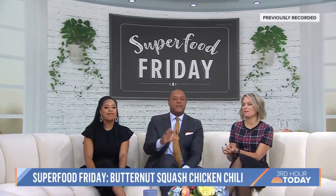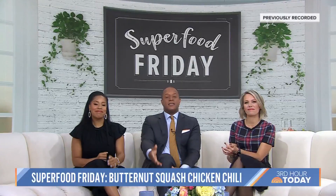As Dylan has been reminding us, it's getting quite cold. So this morning on Superfood Friday, Joy Bauer is making something to warm us up. You can even get creative and use some of those Thanksgiving leftovers as well. Take it away, Joy.